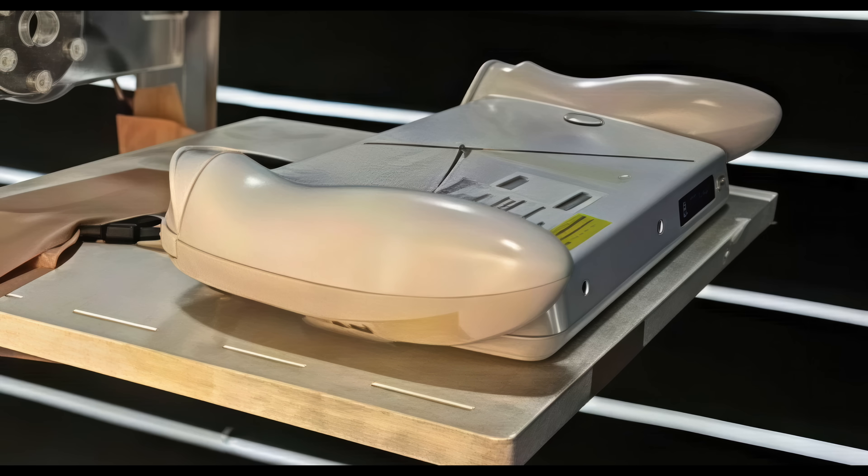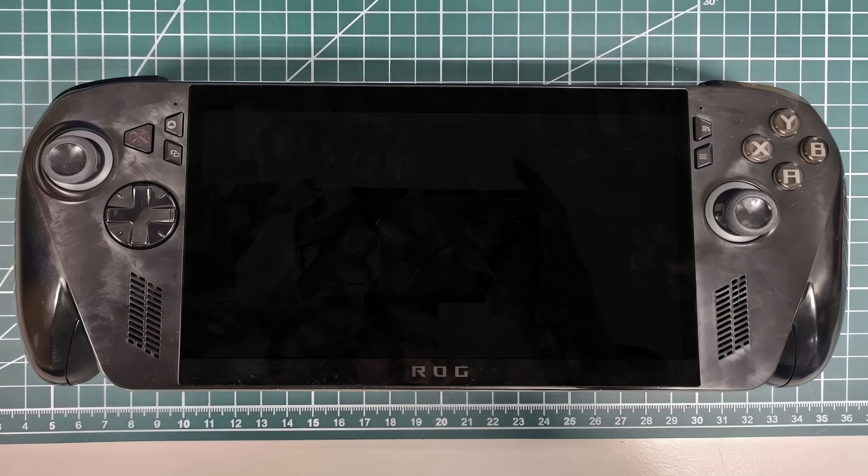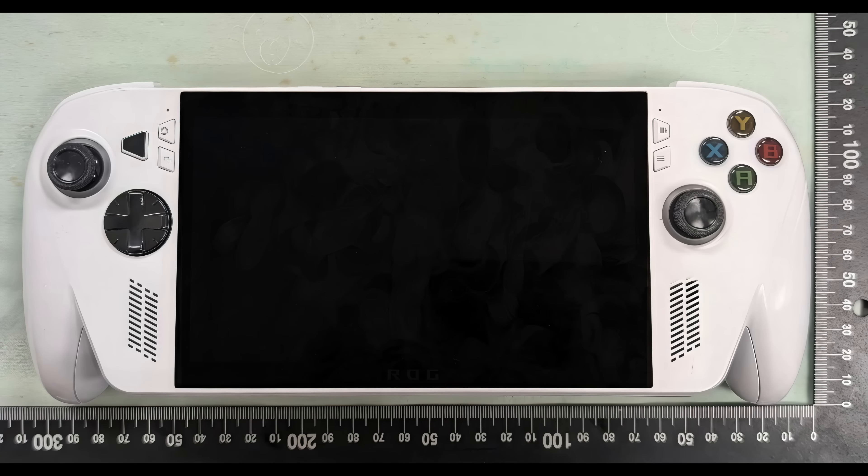Pricing is off the table right now, we're not exactly sure what's going on with that. We've got two different versions: a white version and a black version. The black version looks like it's going to be higher end with a better APU and a larger battery, while the white version is going to come in with a lower end APU and a smaller battery, which will get a lot of people into handheld gaming.